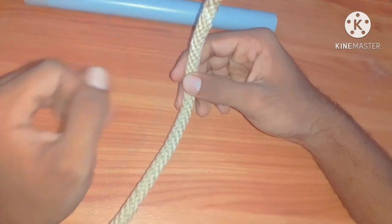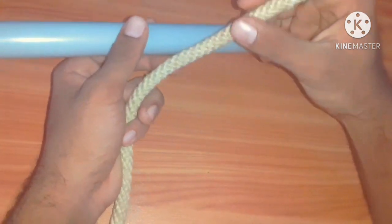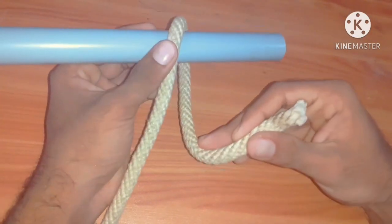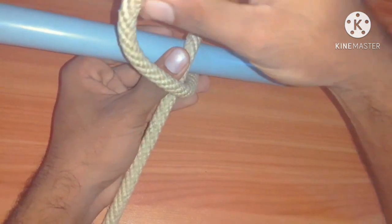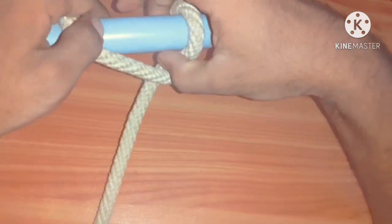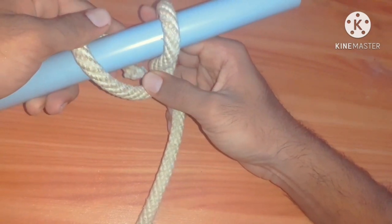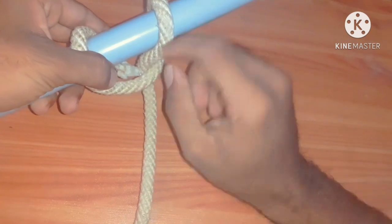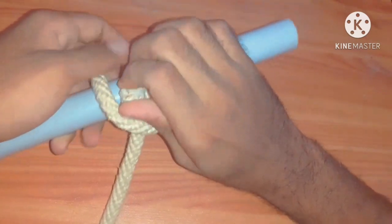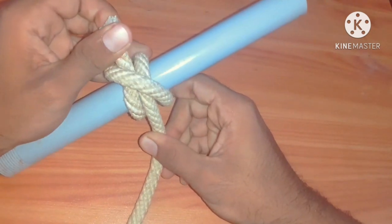We are going to learn the first method. Take a bar, then turn the rope like this. Again turn the rope to the opposite side of the first. Now here we can see a hole — take the end of the line through it. Thus we can make clove hitch.